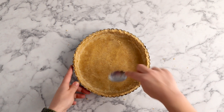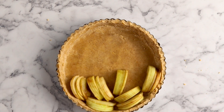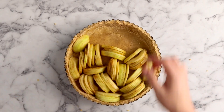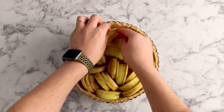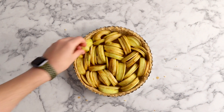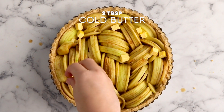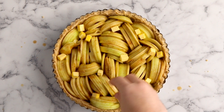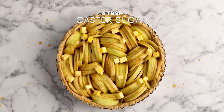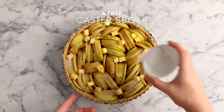Arrange the apples on top — they're all mixed together and the slices aren't quite in order anymore, but just get little bunches of slices together and place them into the tart shell. This is all about looking rustic; it doesn't have to look perfect. Once arranged, add some little cubed pieces of butter that have been chilled in the fridge, then sprinkle with some caster sugar.